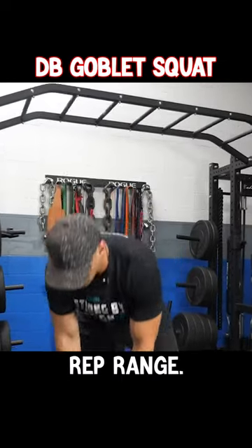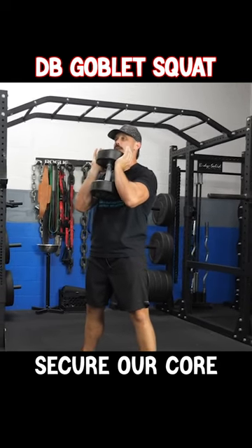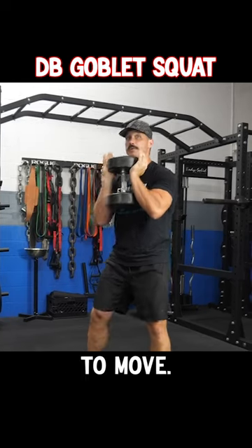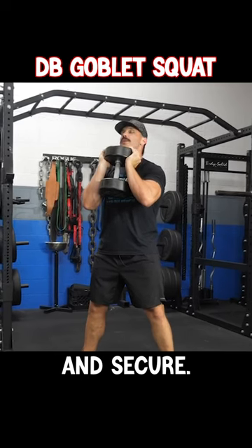Pick the weight that's gonna challenge you within that rep range. I'm looking just to place it here right underneath my chin. If we don't secure our core and we don't keep our upper body locked, the weight can potentially pull us forward as we start to move. So make sure to keep your core tight and embrace those core muscles and just make sure you're safe and secure.